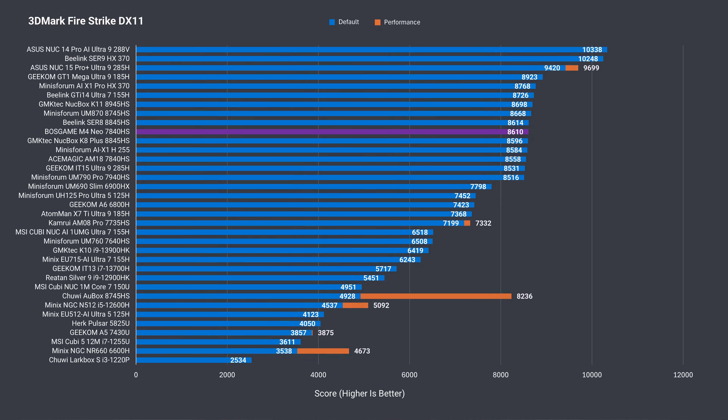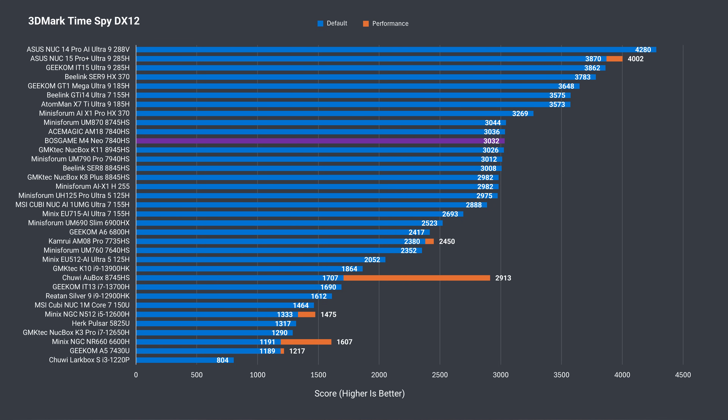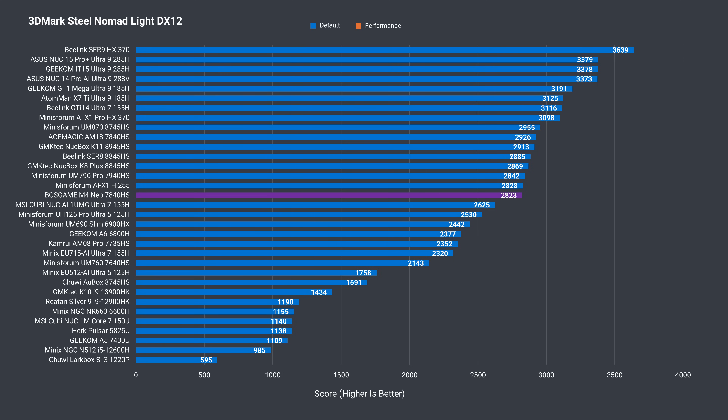3DMark's DX11 graphics benchmark has the M4 Neo sitting among the minis with Radeon 780M graphics. There's no real movement in TimeSpy DX12, but it does score slightly worse in Steel Nomad Light than the other minis with the same iGPU.